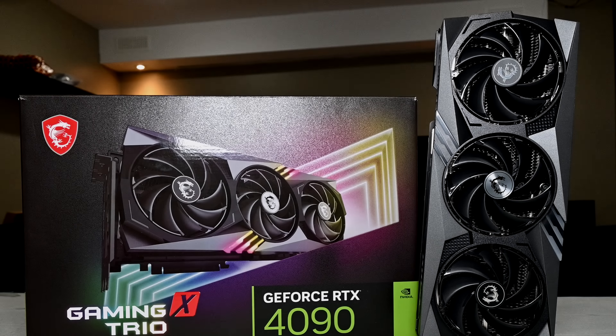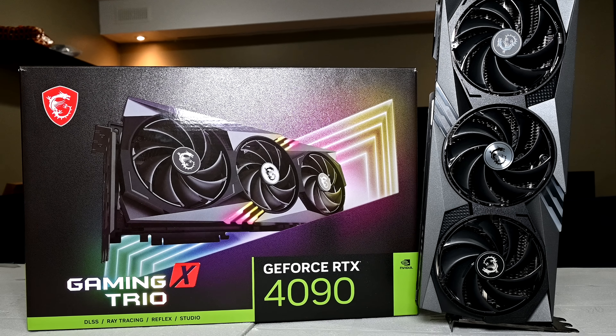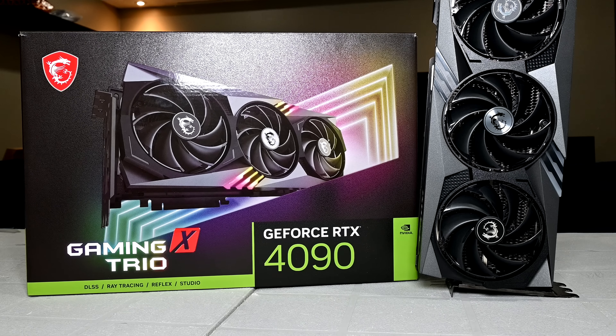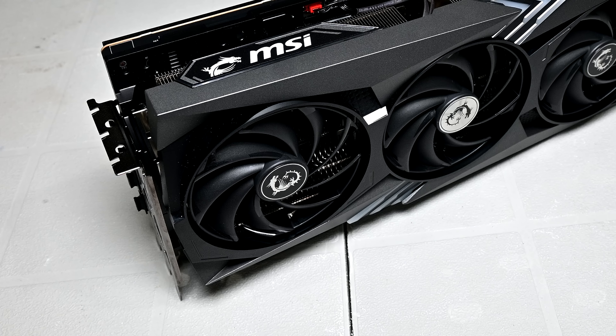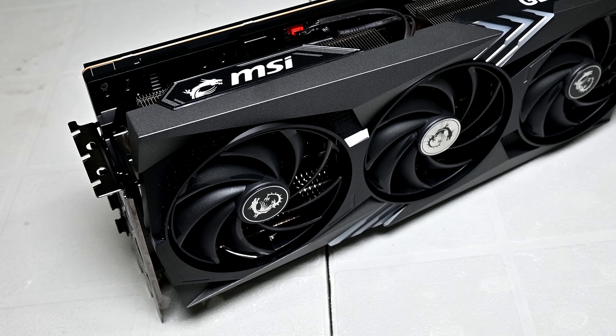Hey, what is going on guys, Danny here, welcome back to the channel and I hope you've all been doing well. Welcome to my review of the MSI RTX 4090 Gaming X Trio. I'm a bit late to the party with my review — had some stuff come up in between so I couldn't post my review when the embargo lifted. Nonetheless, I am quite excited to share all the benchmark results and data I've gathered from testing this graphics card, and I'm sure you guys are all quite interested in it as well.